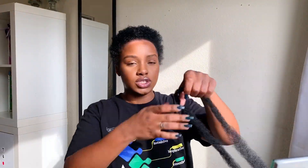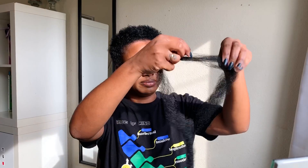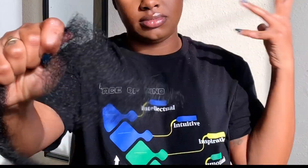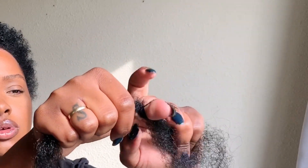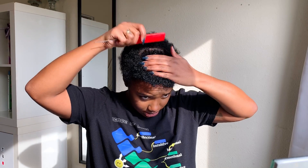I just took one piece of marley hair, detangled it, cut it in half, then took a rubber band and added it to the hair — you guys know how to do that. So I'm going to separate my hair into two sections.